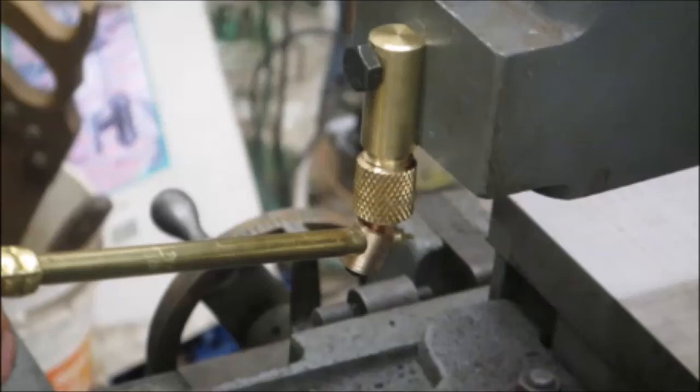Hey guys, been a while since I made a video. Thought I'd share this one here with you — my surface grinder. I needed a nozzle holder for my coolant system and decided to try a few things and fabricate one up for myself.